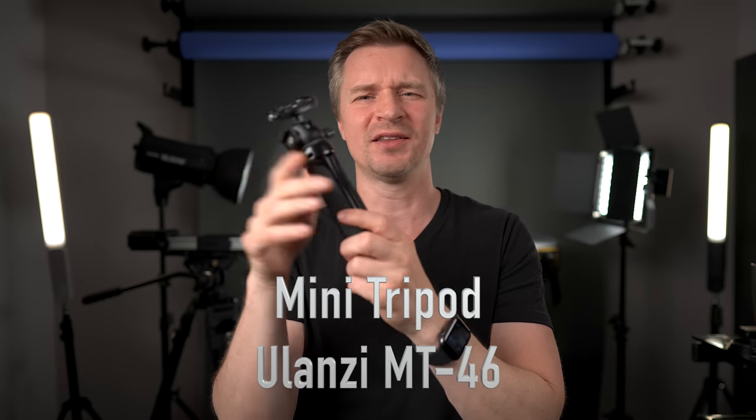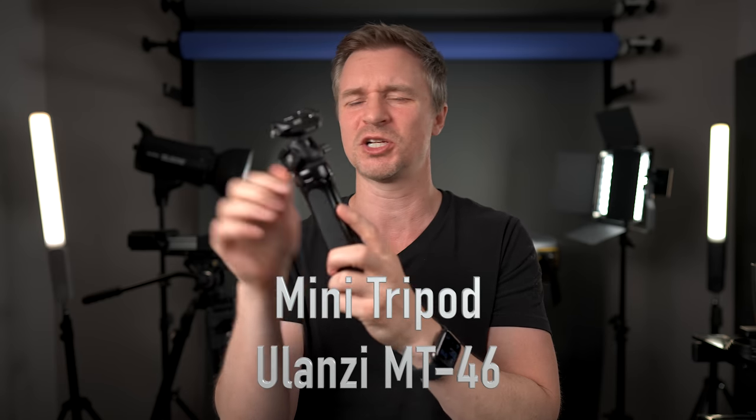Because the ZV-E10 is such a fun travel camera and a lot of people use it for vlogging, you're going to need one of these. This is a little tripod from Ulanzi. I love it so much — it's built like a tank, all metal, and it extends out further. And the quick release plate — the F38 system — is a whole system I'm just about to talk about.